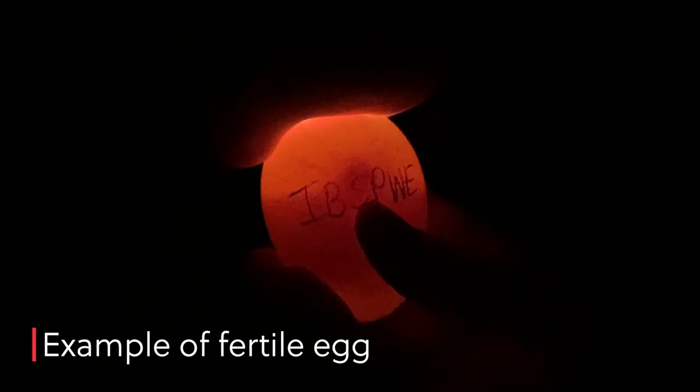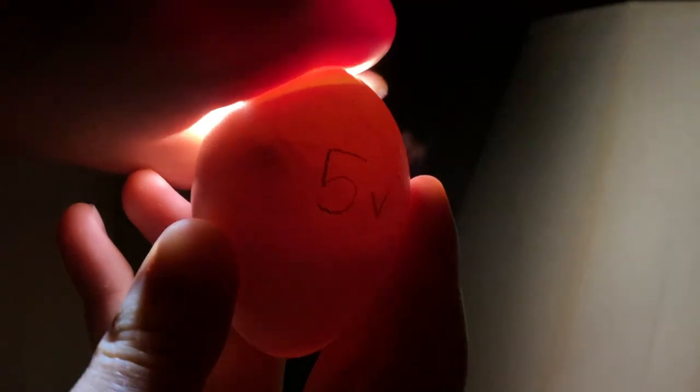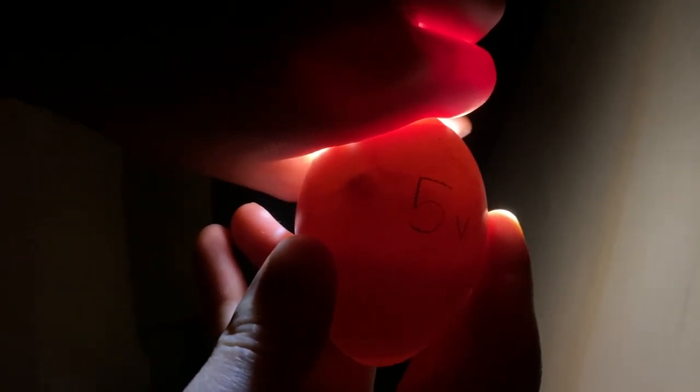These are Tristy's babies — I really want this one to hatch. Can you see the veins? Can you see that? The little embryo and the veins coming out of it — it's like a star coming out in the other direction. Little embryo. They're really dancing around in there.